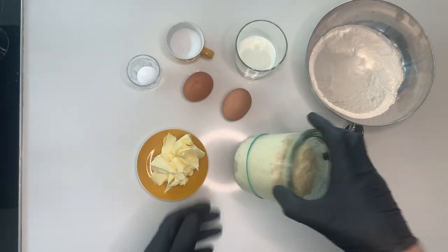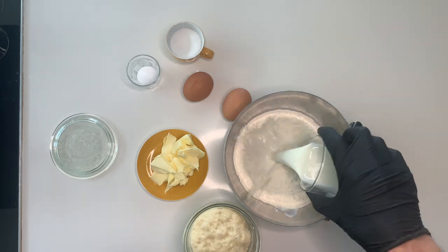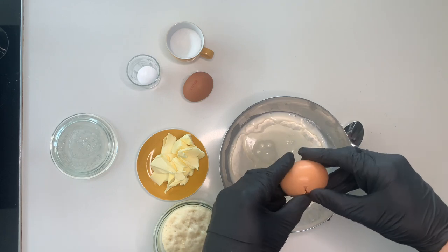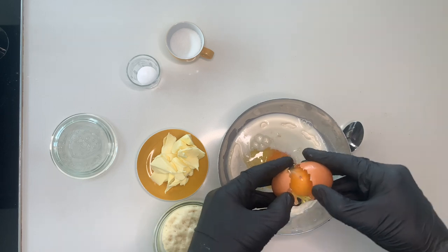The next morning you see the volume has more than doubled and that's a good sign. For the main dough we need 220 grams of wheat flour and 70 grams of milk as well as 2 eggs. We need our stiff sourdough starter and then we add 45 grams of sugar.